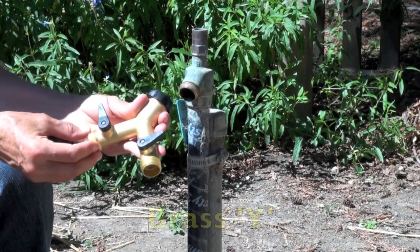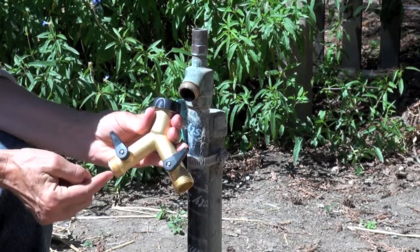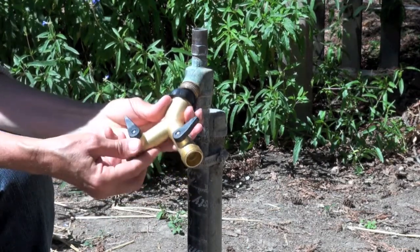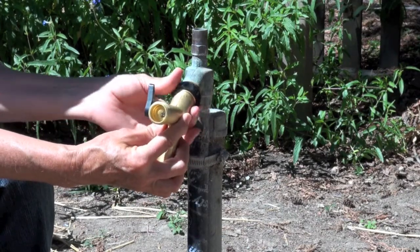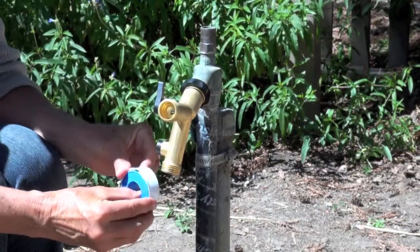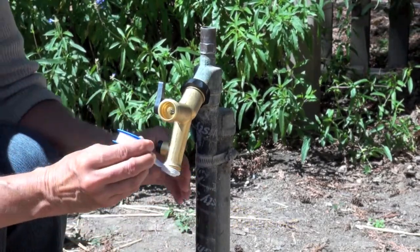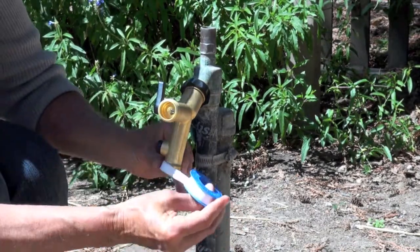First we are going to install a new Y on the hose bib so that we can still use a hose alongside the irrigation system. We are going to use a brass Y for durability. Check to make sure there is a washer in place — it is good to have a few extra on hand. All of our attachments will be hand tightened only. We recommend using white Teflon tape at each threaded joint that is brass to plastic to ensure a good seal. Start the Teflon tape a couple of threads from the end and wrap clockwise a couple of times.